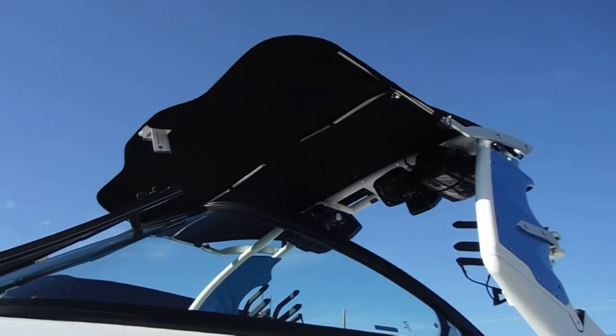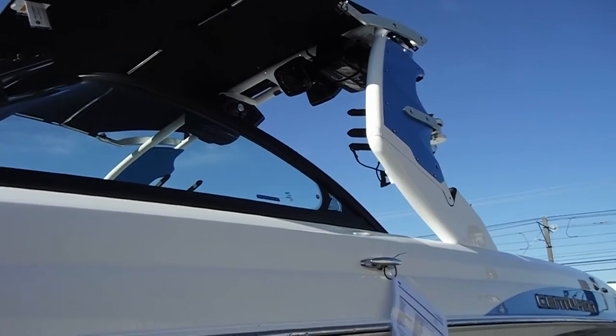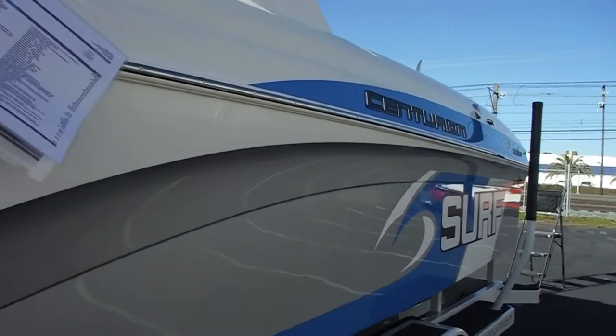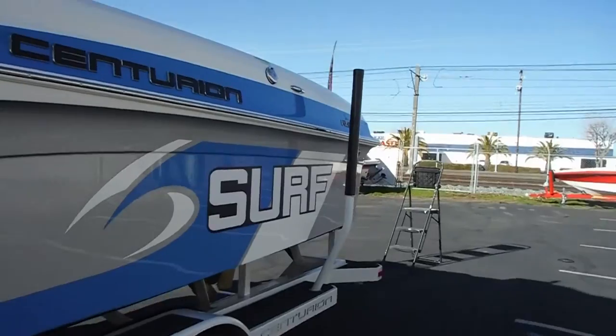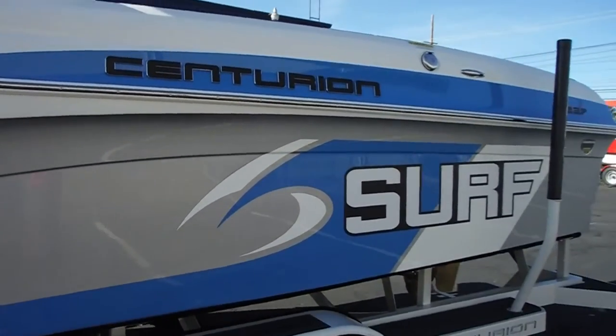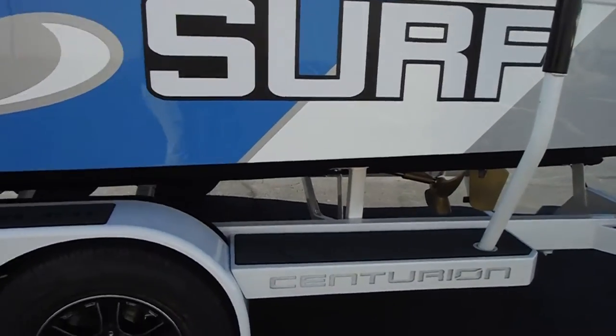We have a bimini top and the down-fire system with swivel board racks, and the tower swings down. Beautiful trailer on this boat. And we have a rear step pad, so easy access to the boat getting in and out from the trailer.